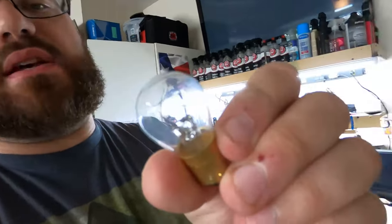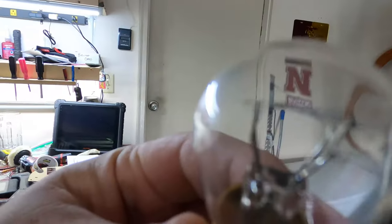Stupid simple process, it's just a filament burnt. It's not a 30, it's not a wedge bulb, it's an 1157 bulb — and stupid simple to change.